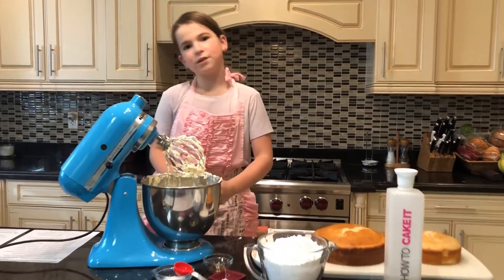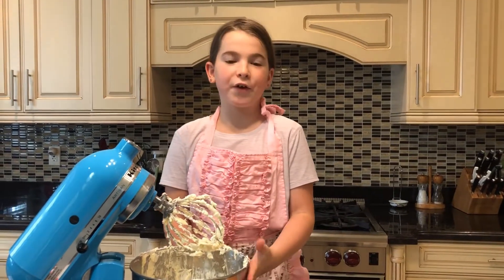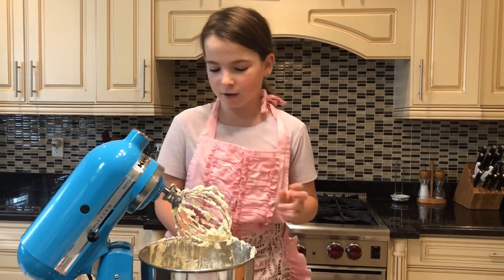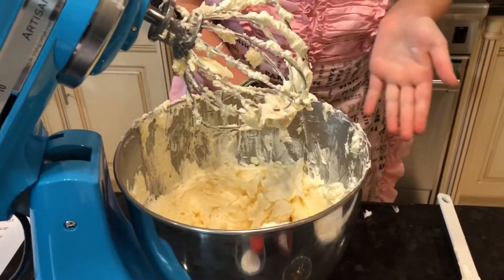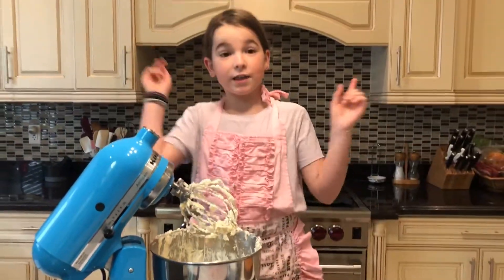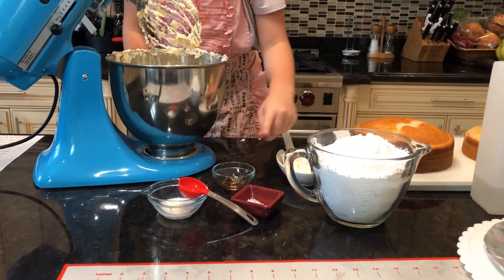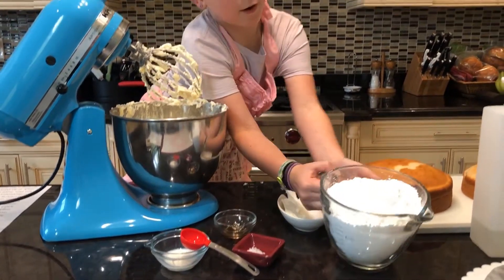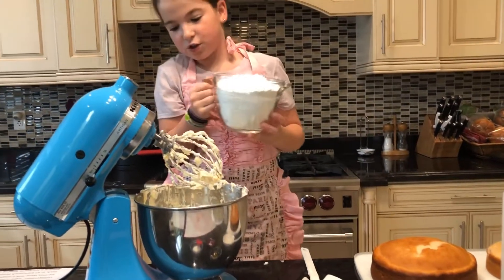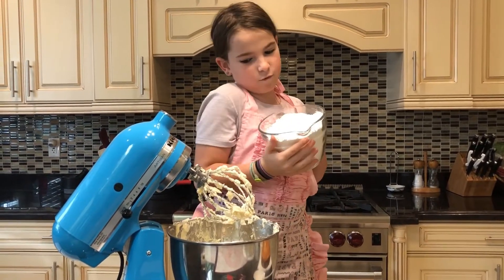Here's a quick recap: we mixed the butter and the cream cheese together for two minutes until smooth. And now we are going to add the confectioner's sugar, the milk, the vanilla extract, and a pinch of salt and mix for three minutes. Remember, add the confectioner's sugar slowly so it doesn't get everywhere.